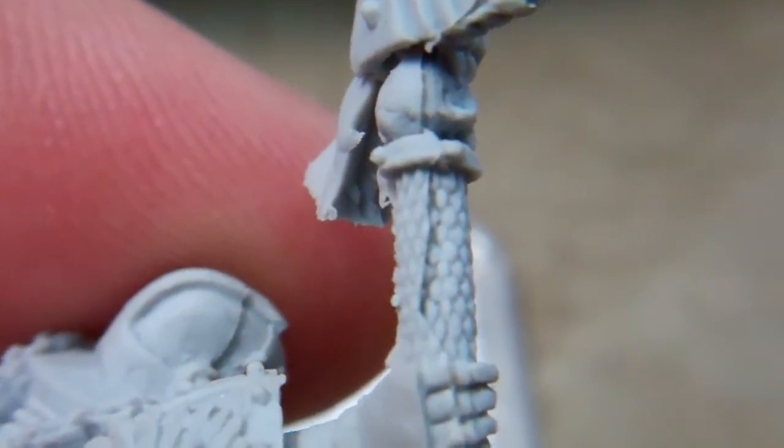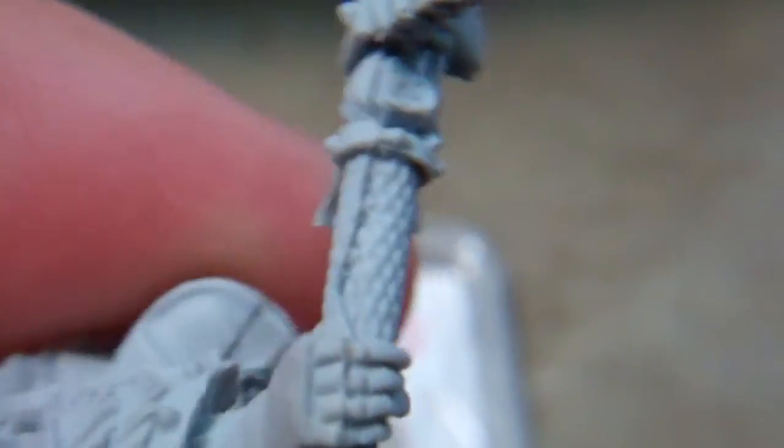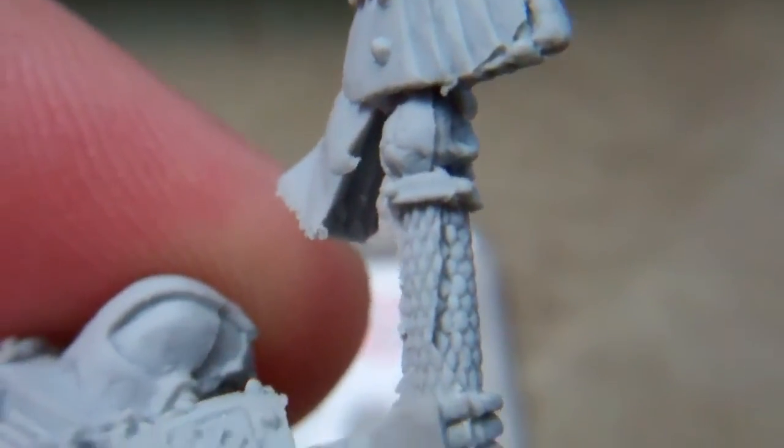The only real place I'm going to have a problem cleaning up the mold line without losing detail is right there on that handle. All in all, it's a pretty good product. I think once they get their quality control under control they'll probably do a better job with it. But that's it on that one. Thank you.